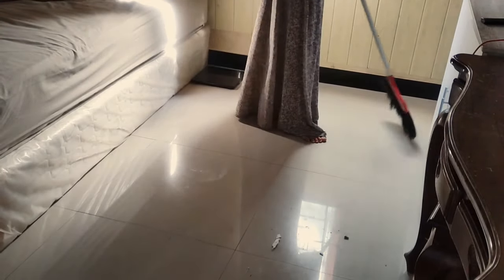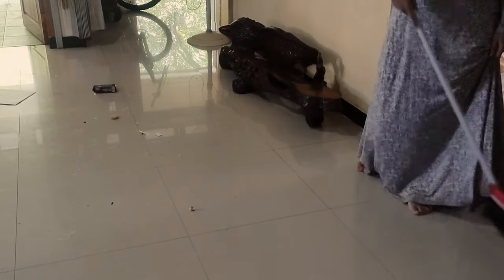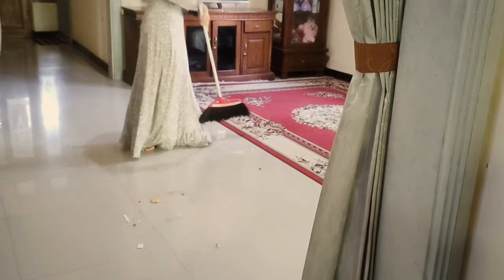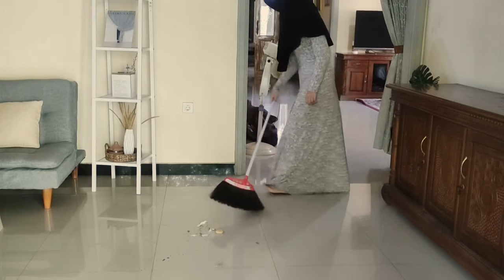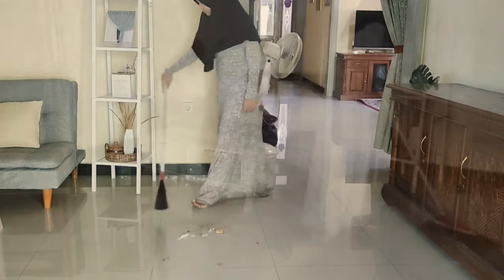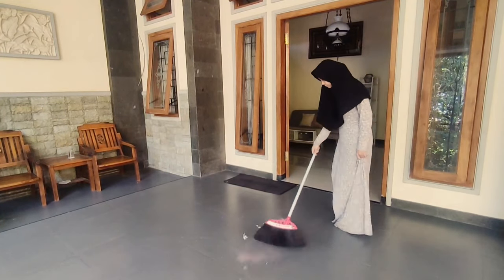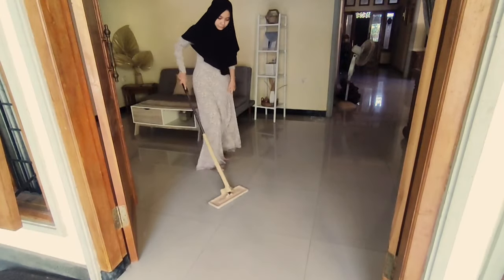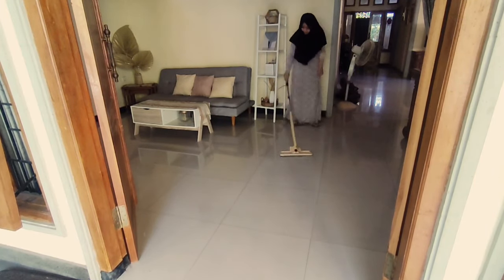Dan setelah lap-lap tadi, ini biasanya aku langsung sapu-sapu untuk rumahnya. Karena sisa dari debu yang menempel tadi itu biasanya kan jatuh di bawah lantainya dan lantainya jadi kotor. Maka dari itu, setelah membersihkan debu tadi, ini aku langsung sapu-sapu untuk rumahnya. Dan yang terakhir, langsung aja dipel untuk seluruh ruangannya.